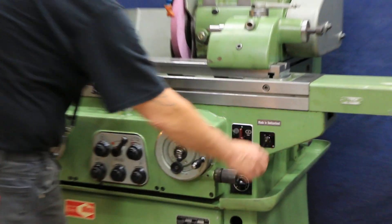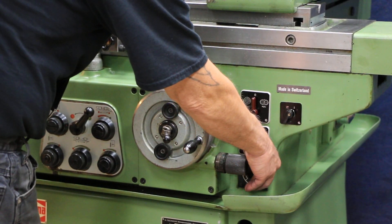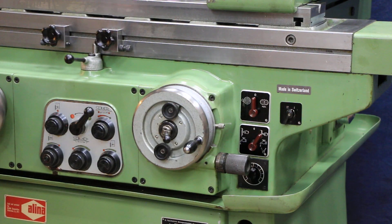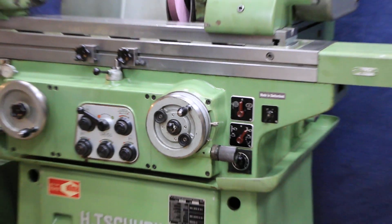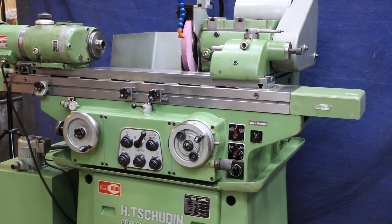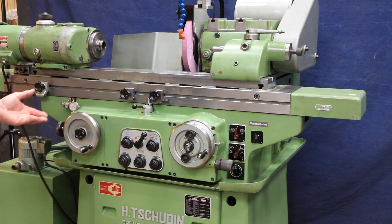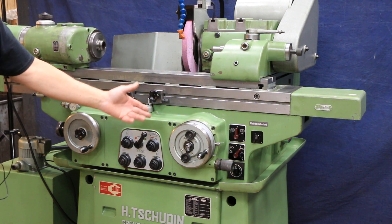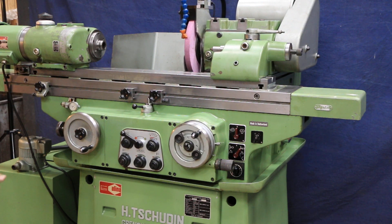This switch over here lets you select either plunge grinding. When you want to turn spark out on, there's a little on/off switch combined with a potentiometer down here. When the time is up, the machine kicks out on its own — your stock removal backs up, your work head shuts off, and your grinding wheel goes back. So once the time is up, your wheel slide backs up, your in-feed amount backs up, and your headstock stops. That's the plunge cycle.